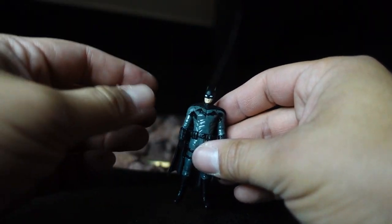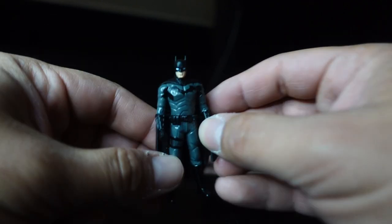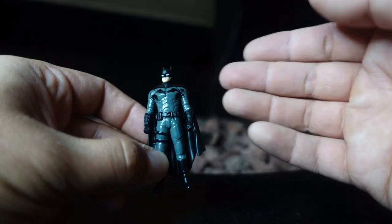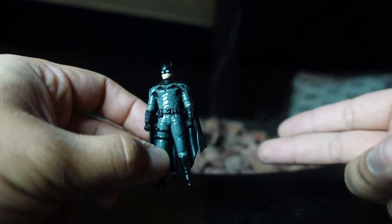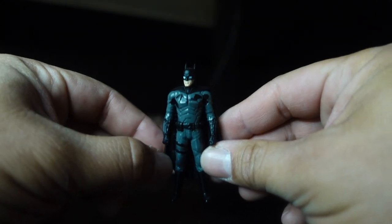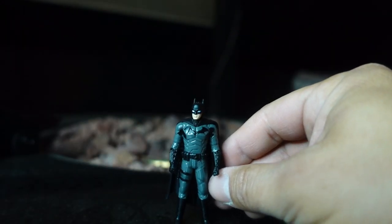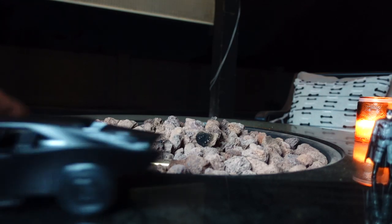If you guys own any of the Jada Toys Hollywood Rides figures, they usually come with this. I own all of them — unfortunately they're all in storage. I have all the versions of Batman that they've made: just the Ben Affleck, the Christian Bale, Val Kilmer, Michael Keaton, and Adam West. So it's going to be really cool to put all of these side by side. There is Batman — again, he is die-cast. And then we have the vehicle.